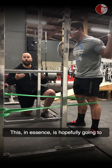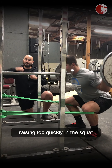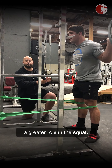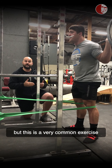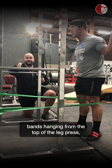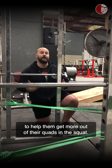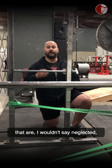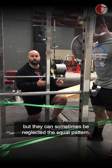This, in essence, is hopefully going to balance out his actual hip extensors from raising too quickly in the squat and allow his knee extensors to play a greater role. Now, this isn't only to help improve your squat pattern — it's also a very common exercise we'll give to our athletes in a belt squat or sometimes even a leg press with bands hanging from the top of the leg press, to help them get more out of their quads in the squat. It's a very simple drill that we can use to really target that knee extensor musculature that can sometimes be neglected in a squat pattern.